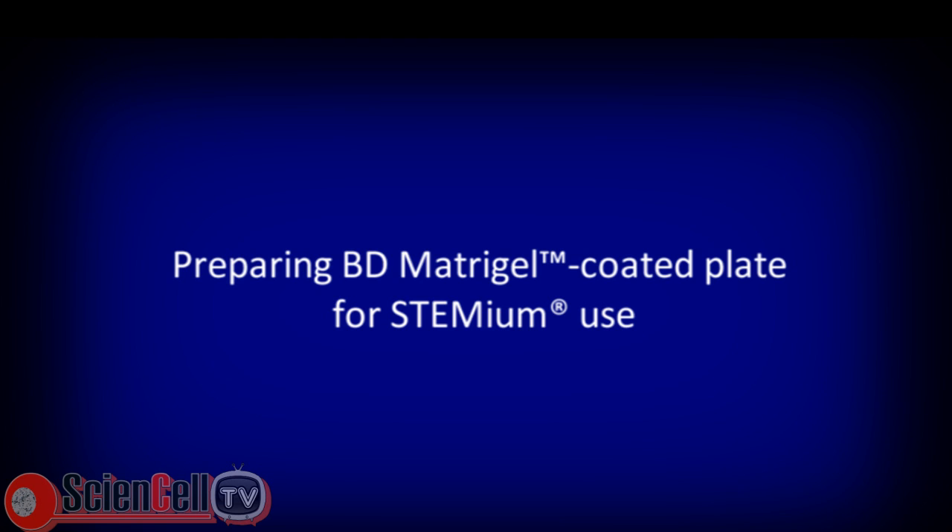In this video we will demonstrate how to prepare BD Matrigel coated plate for feeder-free culturing of human pluripotent stem cells in Stemium. It is important that users become thoroughly familiar with the entire method before proceeding.